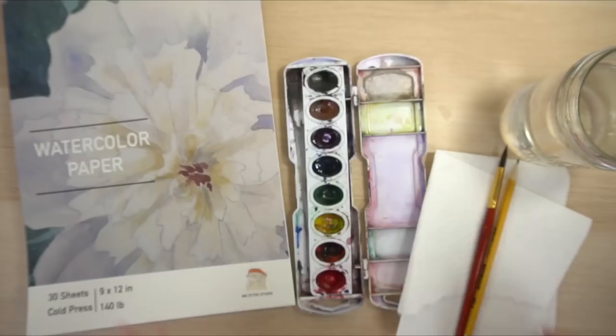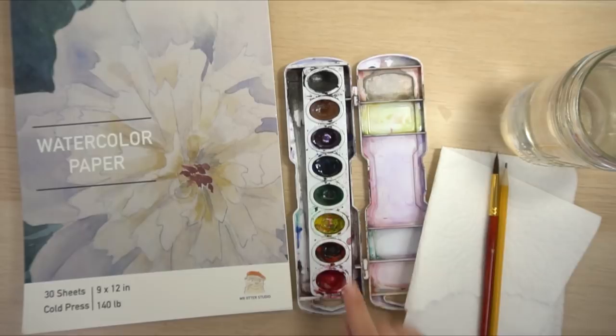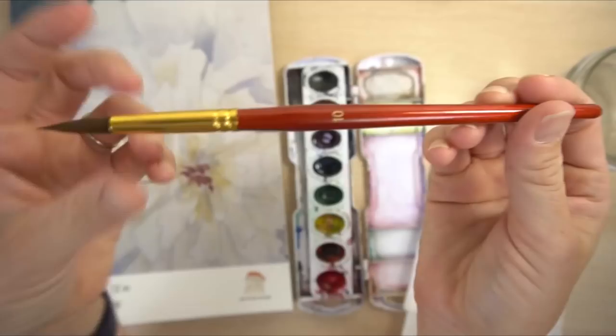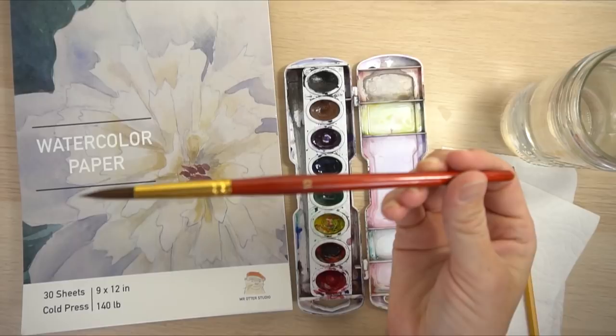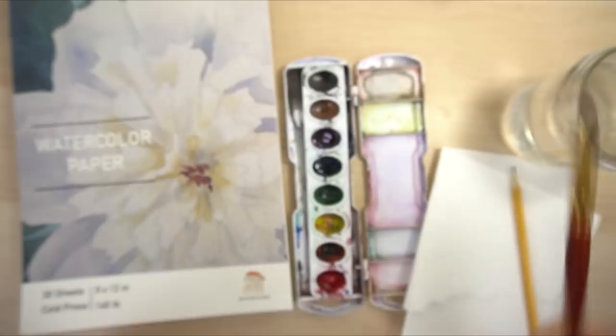All you need are basic watercolor supplies: watercolor paper, a set of watercolors, a round number 10 brush — this is the very own paintbrush that comes with the set as a two-pack along with a flat brush. It's a simple eight-color watercolor set, a paper towel, a pencil to draw with, and water. Let's get started.